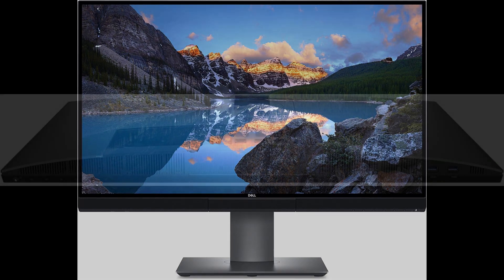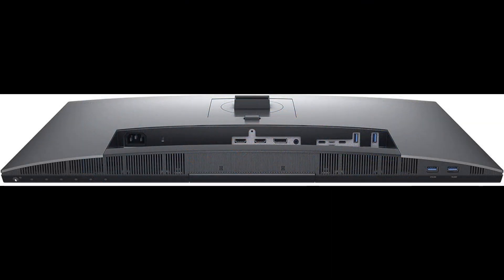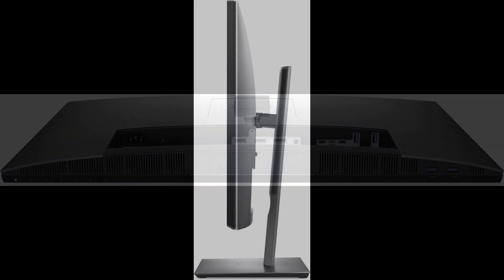Advantages: A standout feature of the Dell UltraSharp OP-T720Q is undoubtedly its 4K Ultra HD resolution, delivering crisp and detailed visuals for professional work or entertainment. The presence of two HDMI ports provides convenient connectivity for multiple devices. The sleek black design not only enhances its aesthetic appeal but also makes it a stylish addition to any workspace.